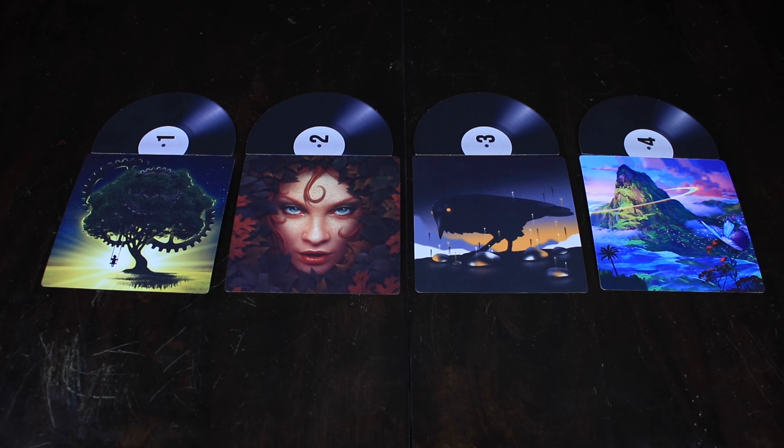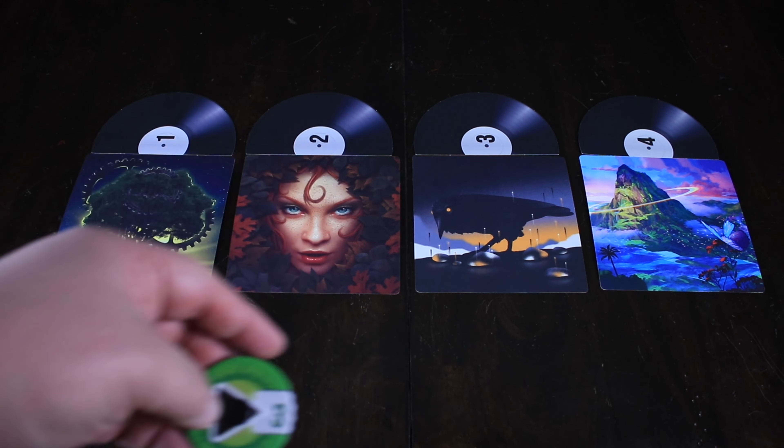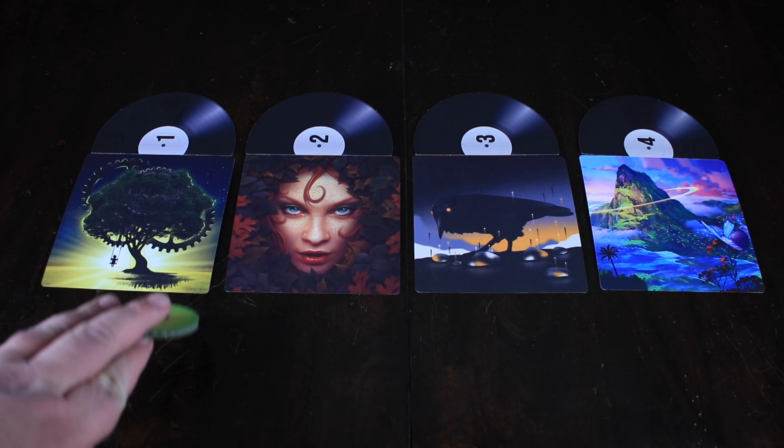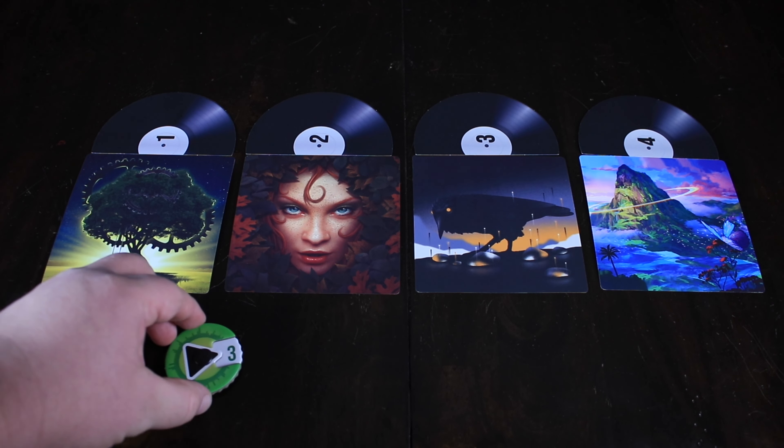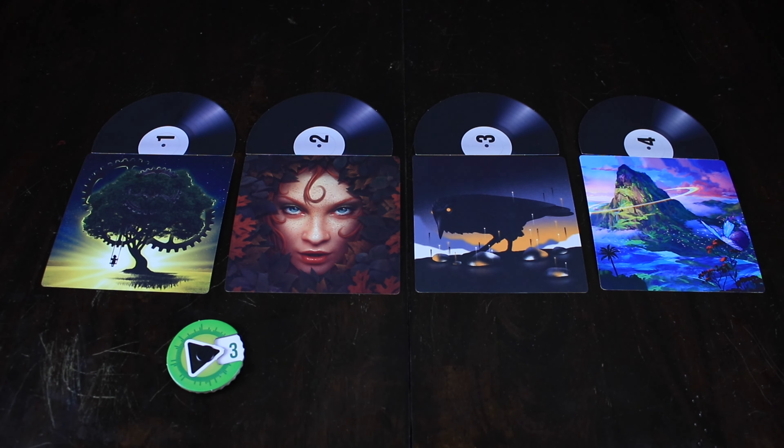So based on that haunting piano intro, maybe we think that matches up with the raven over there, so we'd choose number three. We select our dial and put that down. We all simultaneously reveal what our votes were. Let's say the majority of the people chose three — that's fantastic. Remember, this is a cooperative game, so we're trying to work together and figure out what other people might have chosen as well. The more people that choose the same thing, the more points we're going to get.